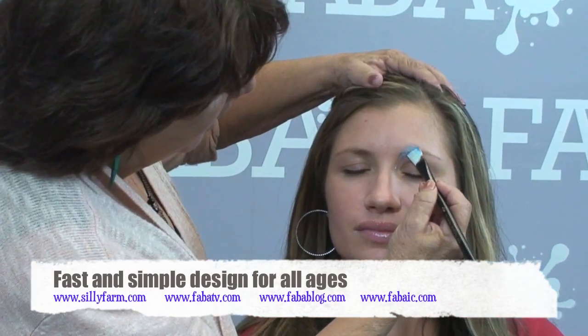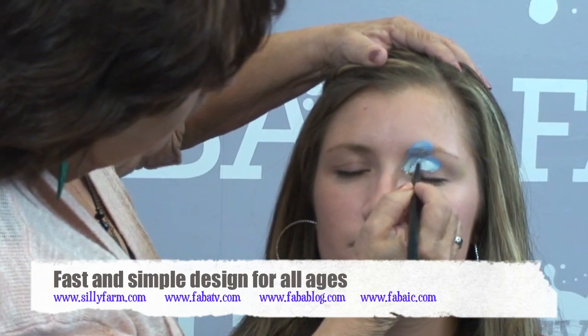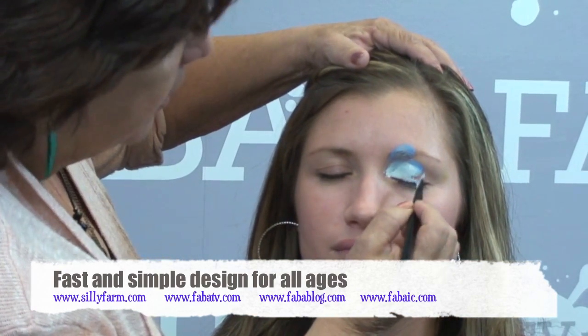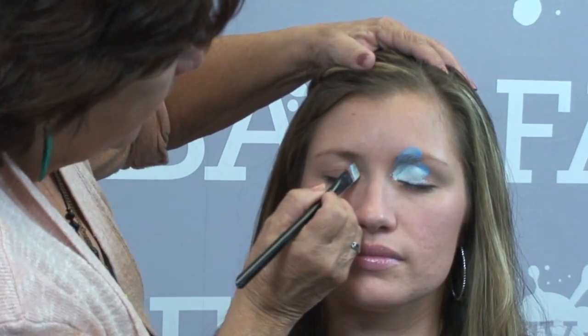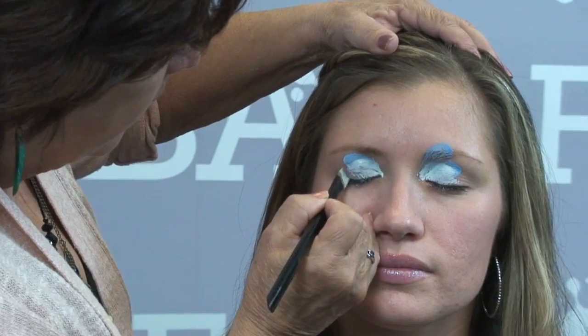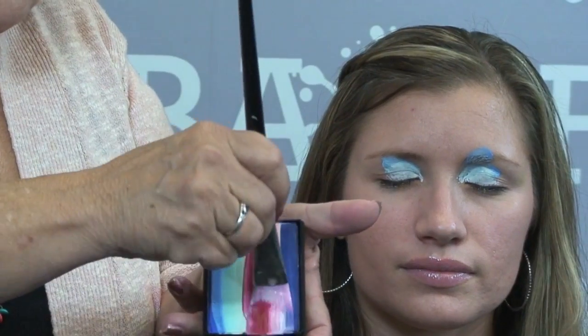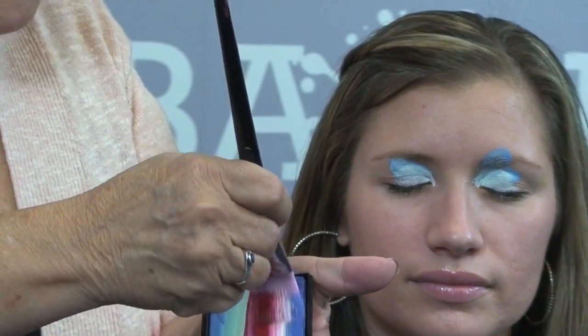I'm going to come over here and do the same thing on the other eye. Now I'm going to take the bigger brush and go with the darker colors. I love the Prisma Cakes — I think they're just so creamy and so nice, I just really, really like them.